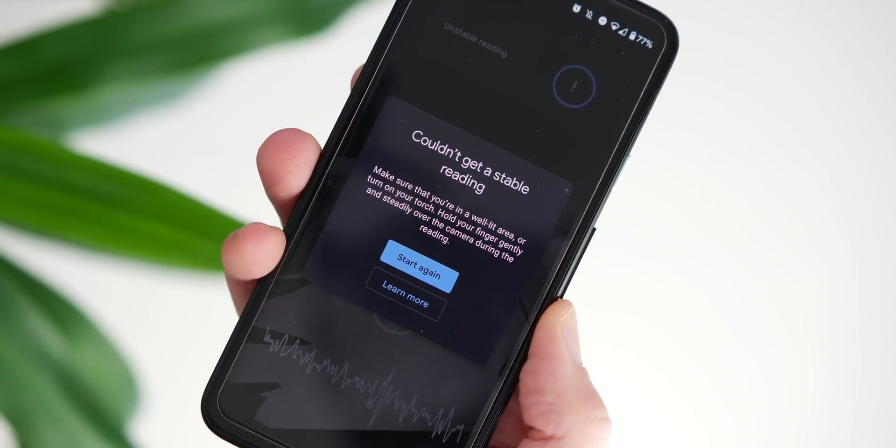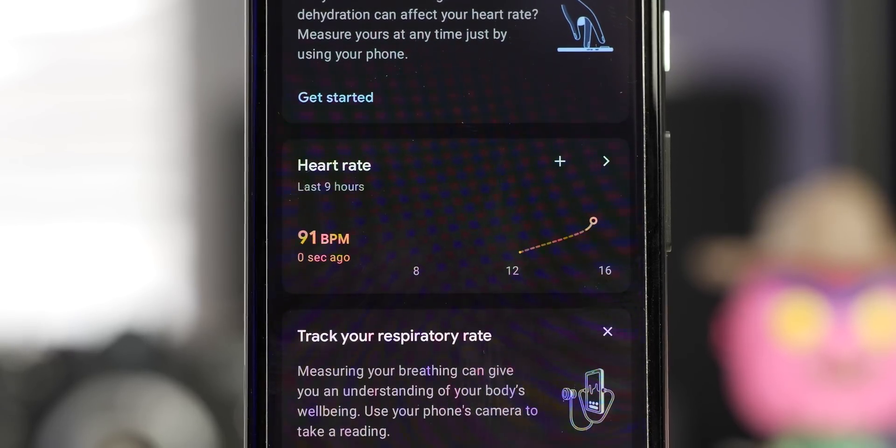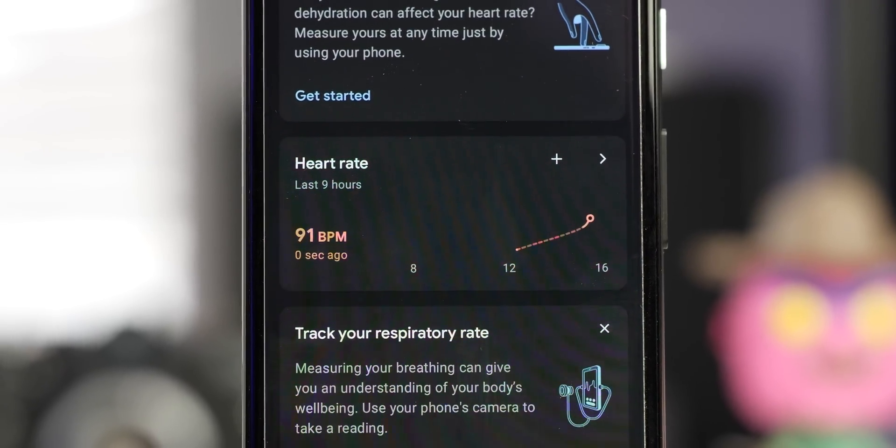It is a good ballpark figure to help you better understand your health, and might be useful for managing your fitness goals as you can log each reading for long-term graphing within Google Fit.